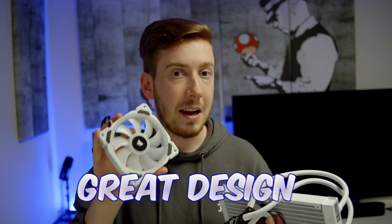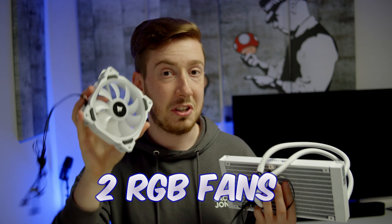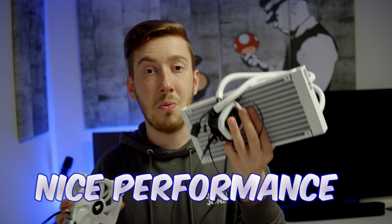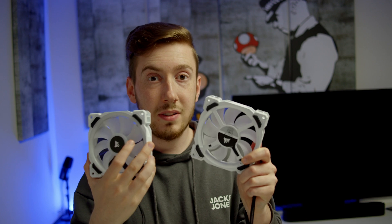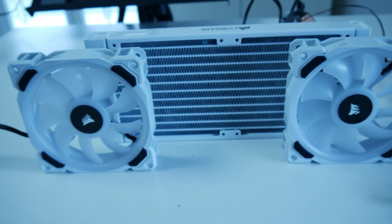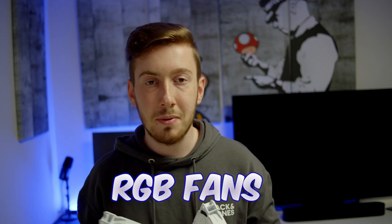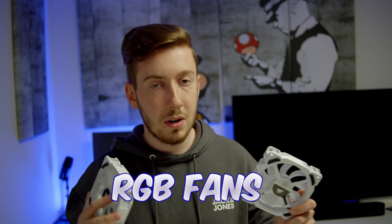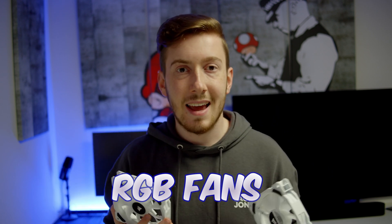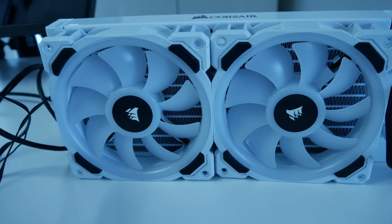With the Corsair water cooler you will get a nice CPU water cooler with a great RGB design and a lot of performance, because of those two fans which can go up to 2400 RPM and a big radiator. If you have really bad CPU fans then it doesn't matter if you have a nice radiator and a nice pump, because the fans will be the weakest point of your whole CPU cooling system and won't transfer heat efficiently.